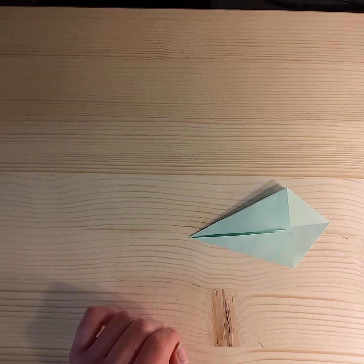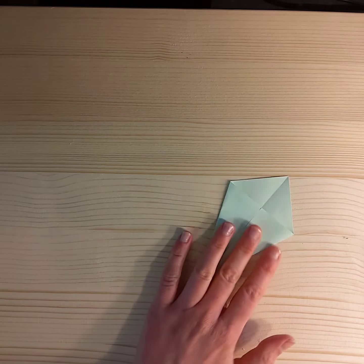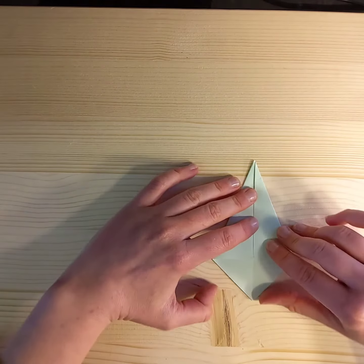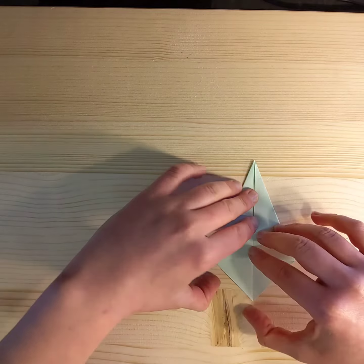Just like that, and then mirror it on the other side. There we go — we've got this quite nice little kite shape. And then we're going to fold this triangle up, very simply using this line to fold it up.